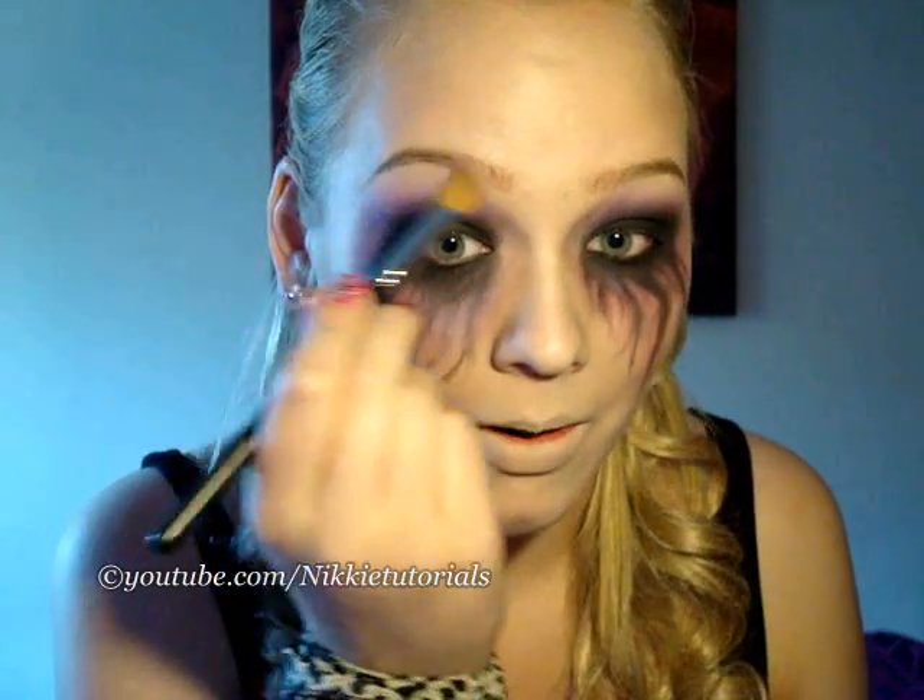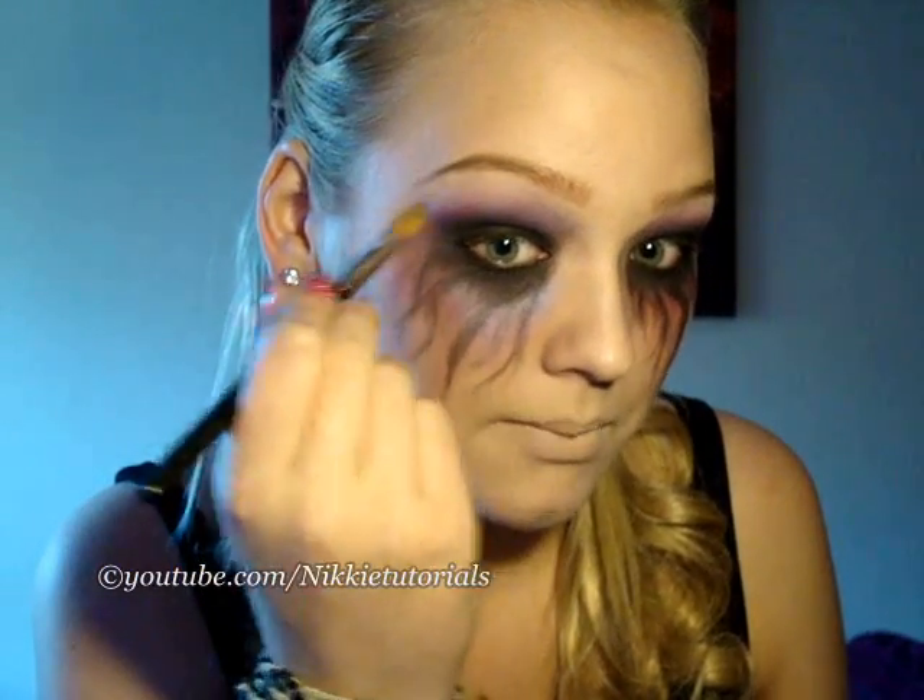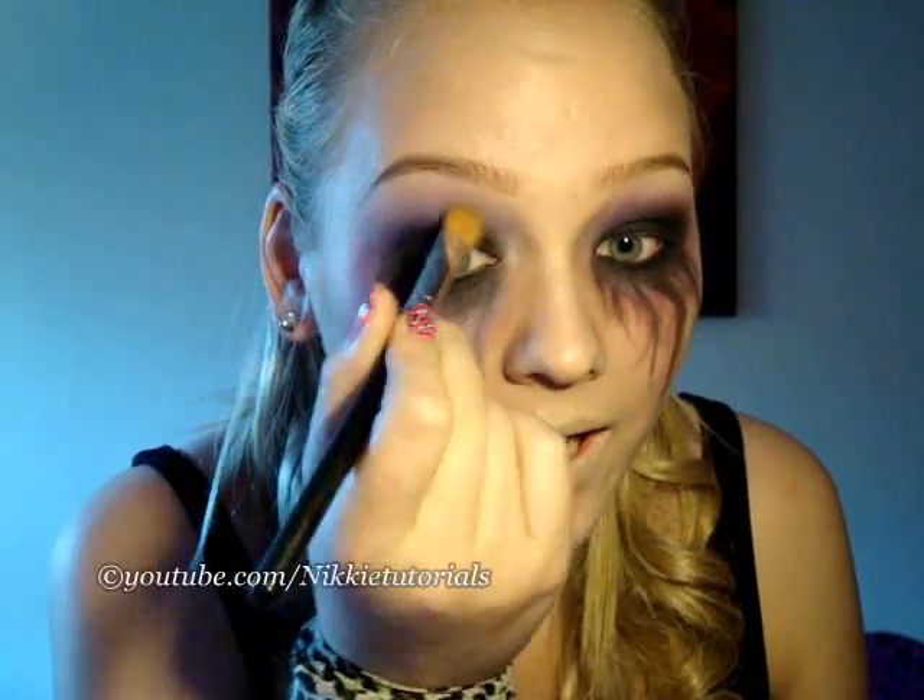This is optional. I like to have a highlight on my brow bone and on the inner corner. So I'm taking a 252 by MAC and Vanilla eyeshadow, and that is going on my brow bone. I just like it to have highlights on my brow bone. And a little bit on that inner corner right there. And for some more shimmer on that inner corner, I'm going to take a Vex. You can take the same brush, and that is going on your inner corners and between the purple and the highlight as well. Right here. That's basically it for the shadows.